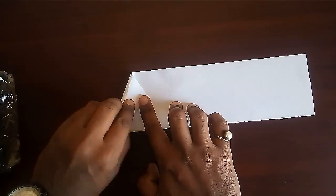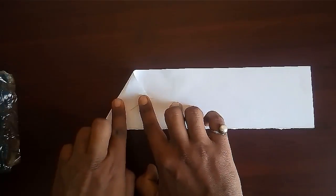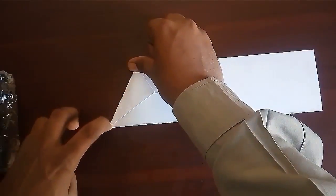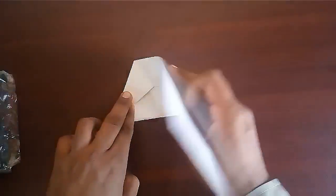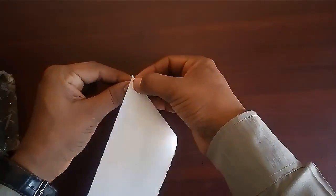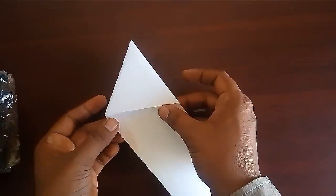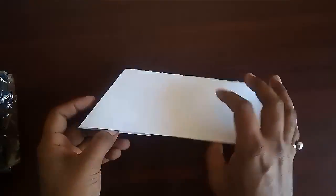Bring one corner on it and fold it to the other corner. Now bring the edge of the strip on this slanted fold and make a crease. You will get an equilateral triangle.